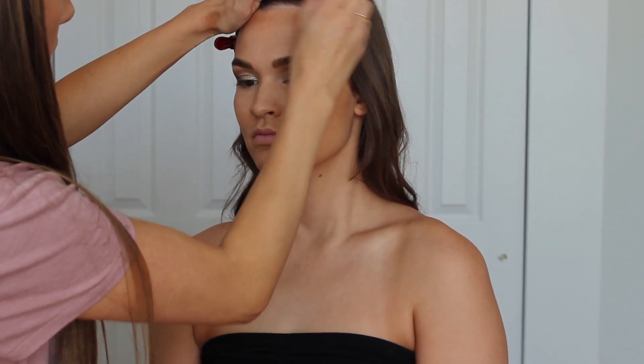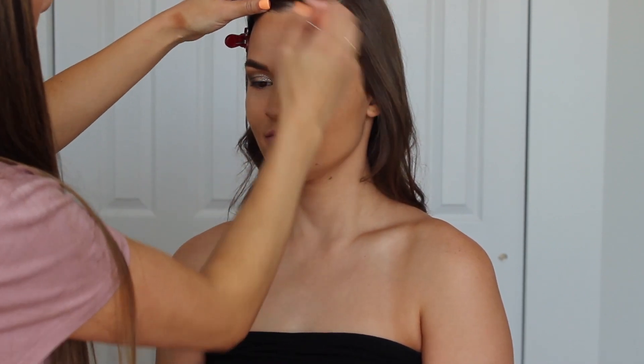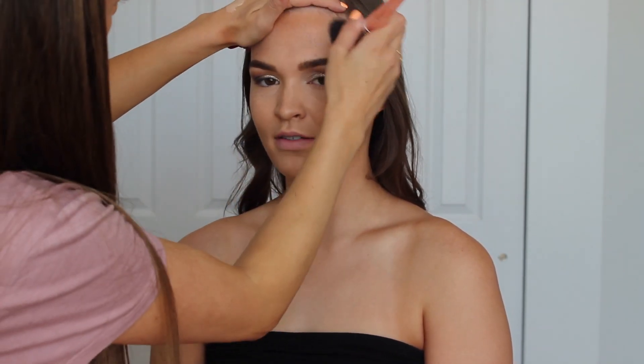To warm up the skin and create some dimension, I'm using the Maskcara Beauty Bella cream bronzer. I'm stippling this into the hairline, then through the cheekbones, and then we'll put this on her neck and chest a little bit to make it more even. I love this brush from the BH Cosmetics Rose Quartz collection to apply it.